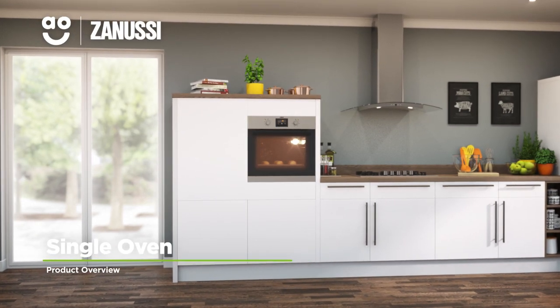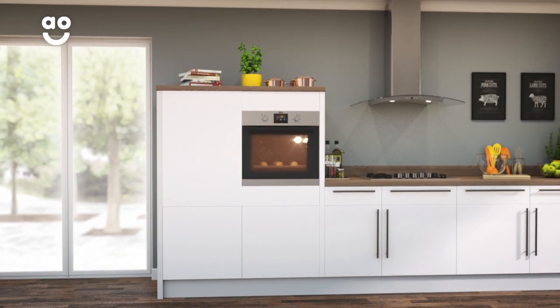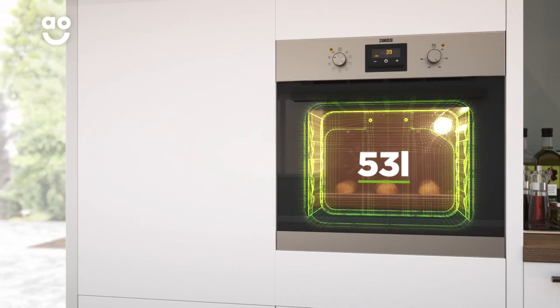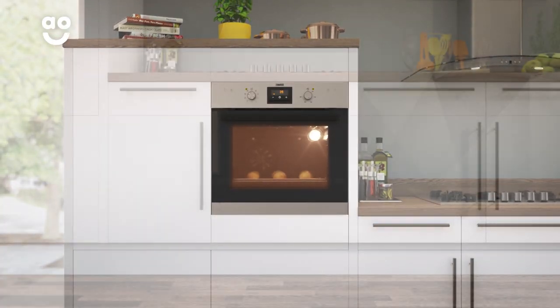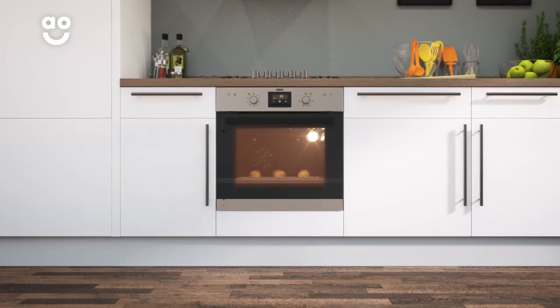This stainless steel built-in electric single oven from Zanussi is ideal if you're looking for an excellent value model that makes cooking simple. It has a 53 litre capacity, so it's ideal for medium sized households. And it can either be built into your kitchen at eye level or under a worktop, so there's no need to measure as it will fit in a standard oven housing unit.